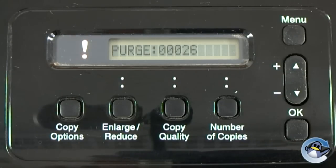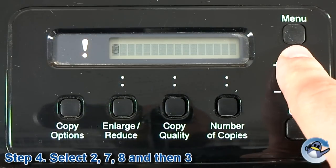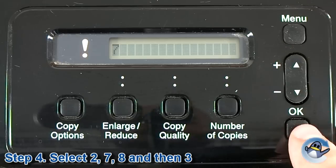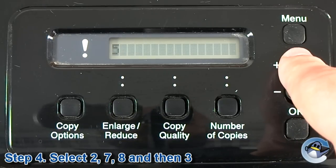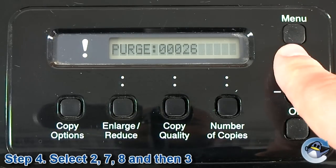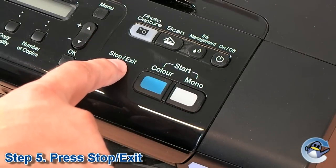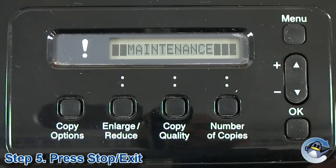You should see a series of numbers that indicate how much ink has been deposited in the waste ink tank. Use the up and down arrow keys, and then the set button, to select the numbers 2, 7, 8, and finally 3. The number after purge should now be reset to 0, so press the stop or exit key to go back to the maintenance mode menu.